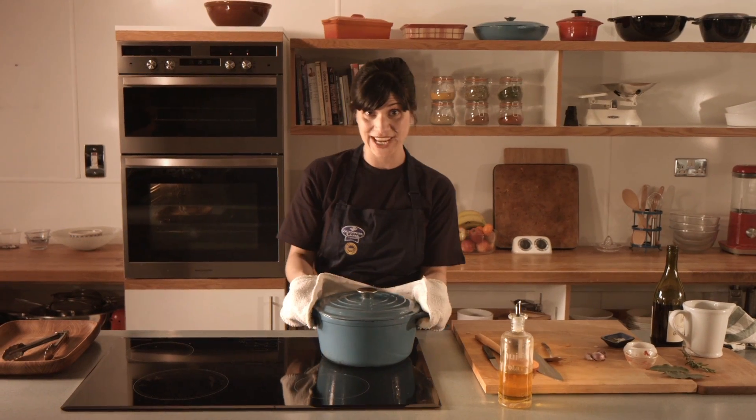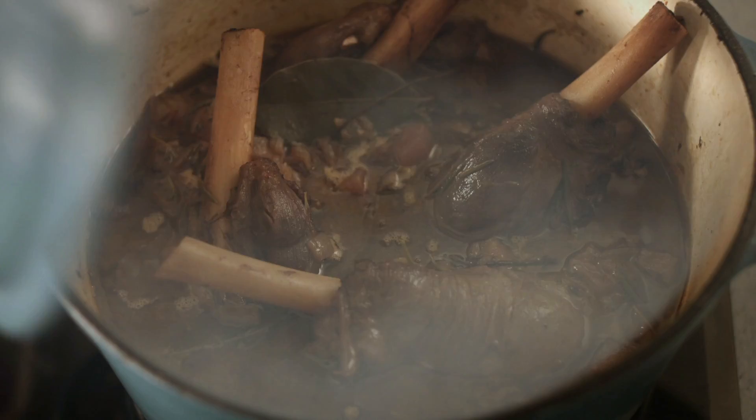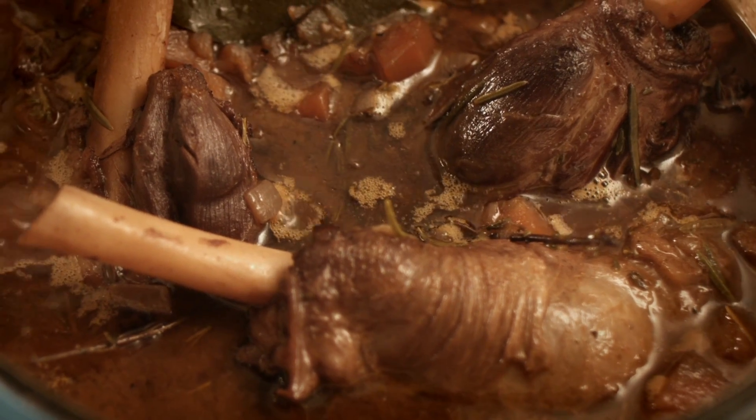Now here it is, three hours later. Looking and smelling amazing. You can see the meat just falling off the bone. I can't wait to eat it.